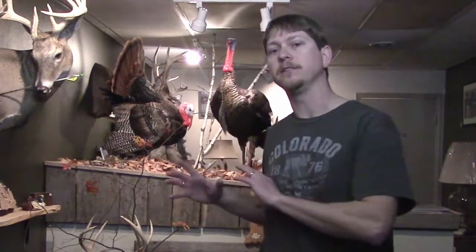They came right up to that blind and I ended up shooting one of them. So don't be afraid to set that blind out from the woods a little ways — it gives you different shot opportunities down different lines. You don't feel like you have to be tucked inside the woods.